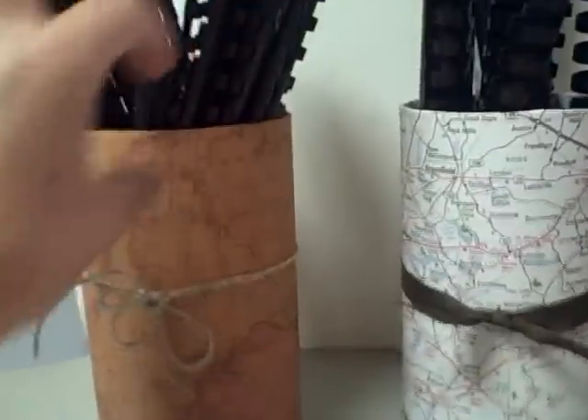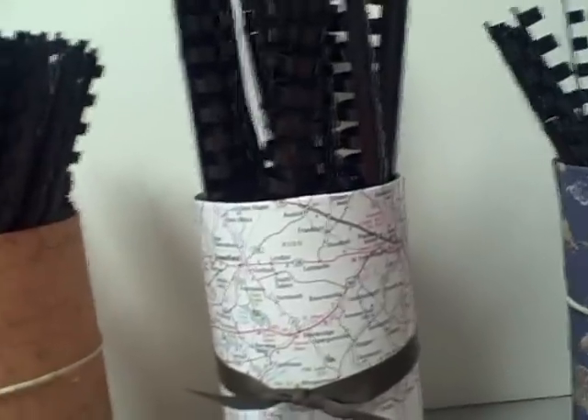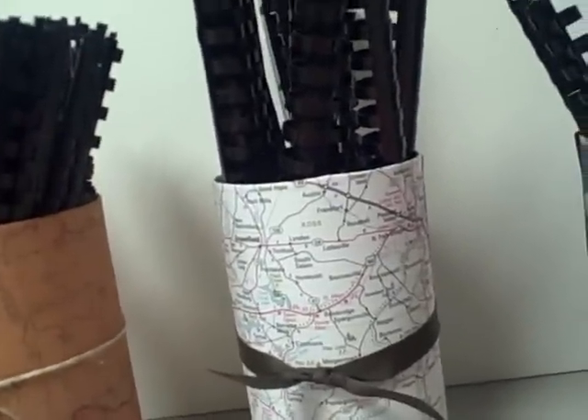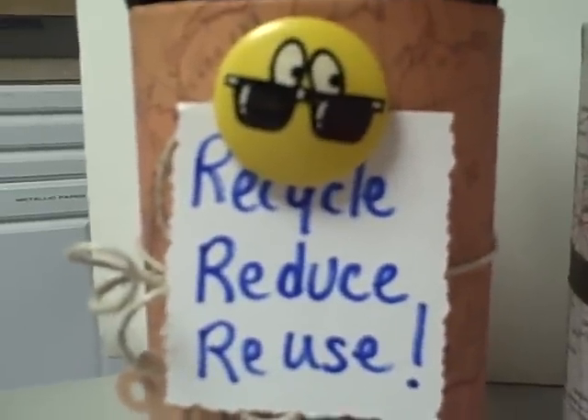Like this note here says — I can't do this one-handed and hold a camera, I'm not that talented. But anyway, this note says: recycle, reduce, and reuse. There you have it — the three R's in my recreation station.